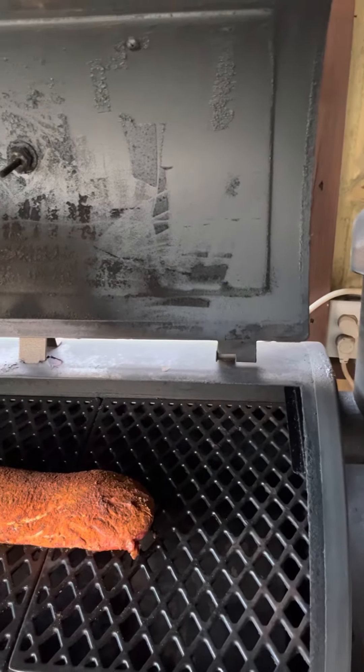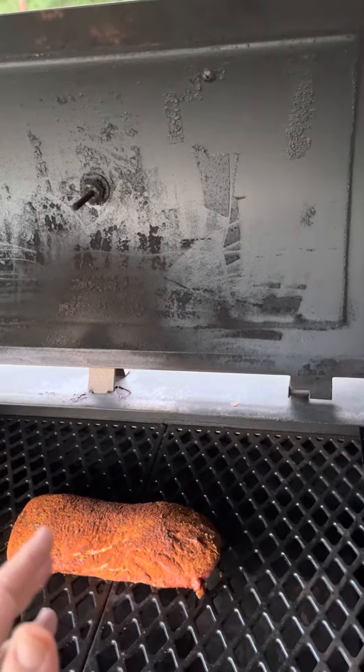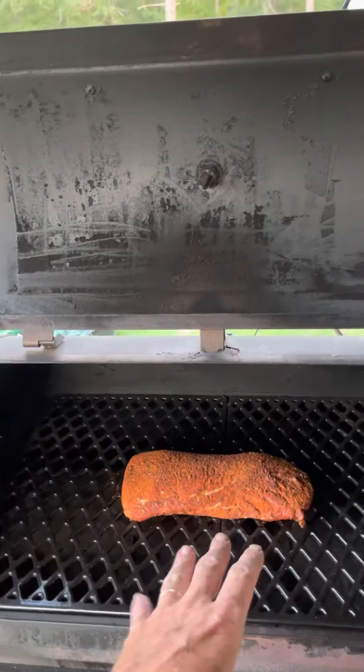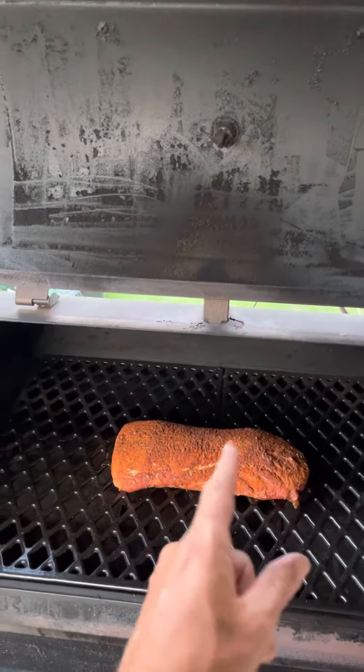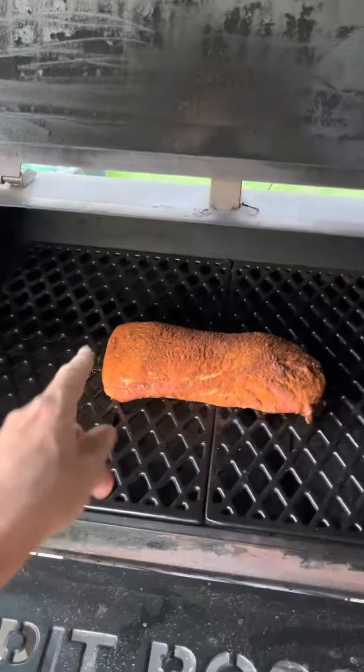The seasoning we put on — we marinated it in something like Italian dressing, it was a different brand but similar to Italian dressing. We put a little bit of butt rub, which was an actual seasoning. I put a little smoky and sweet seasoning on it, and that was about it. That's what you see on it now.